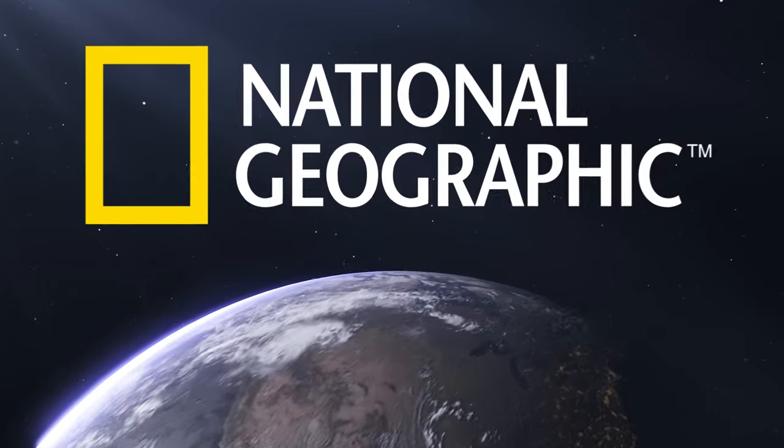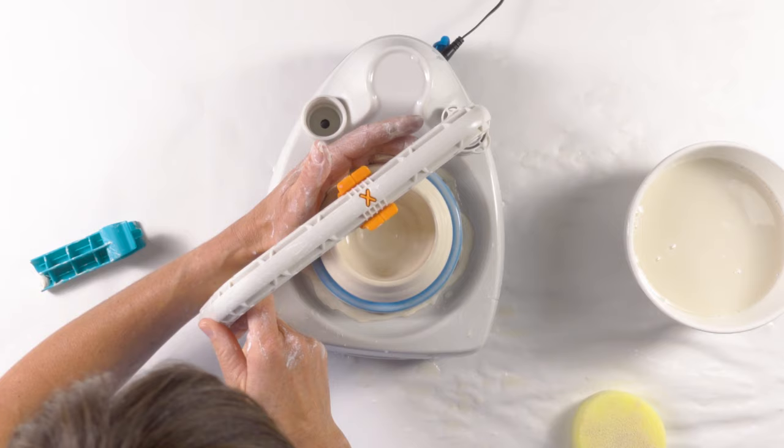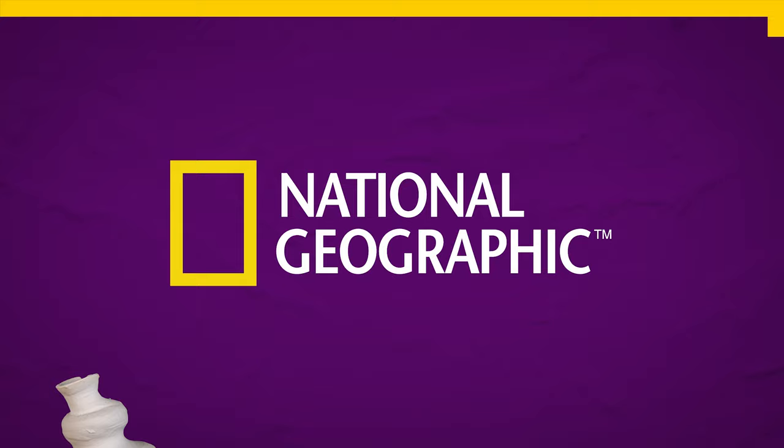Make amazing bowls, cups, and more with the National Geographic Explore Series Pottery Wheel.